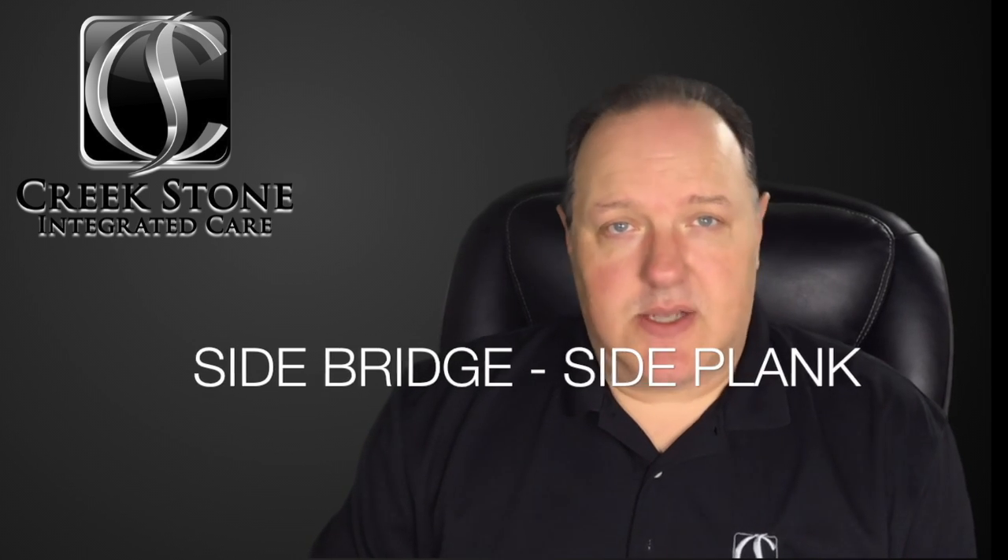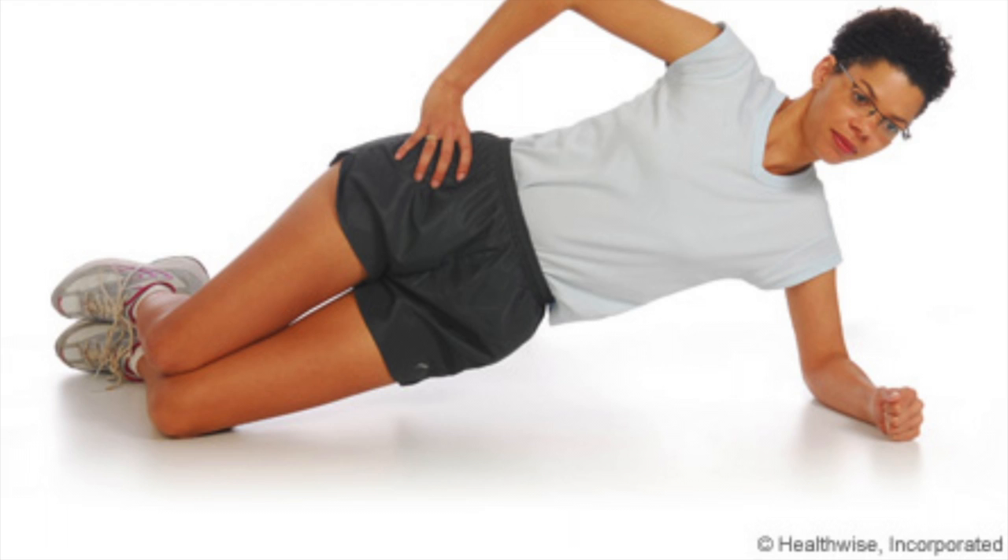Our second exercise is the side bridge. Step one: lie on your side with your forearm on the floor and your elbow underneath your shoulder. Place your hand on the opposing shoulder to stabilize your torso, and pull your feet back so the knees are at a 90 degree angle. Step two: lift the hips off of the floor and hold that for 10 seconds, trying your best to maintain a straight line from your head down to your knees, making sure the hips are in line with the rest of the body. Then do the other side.